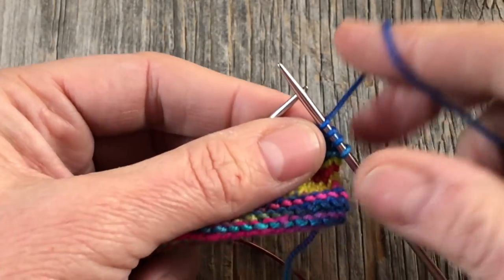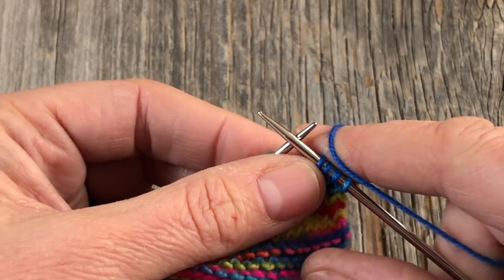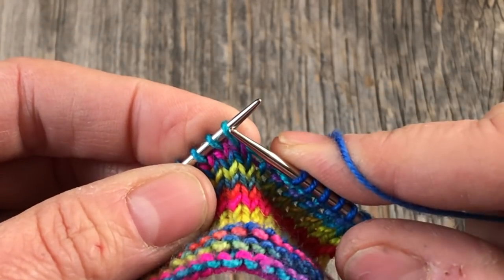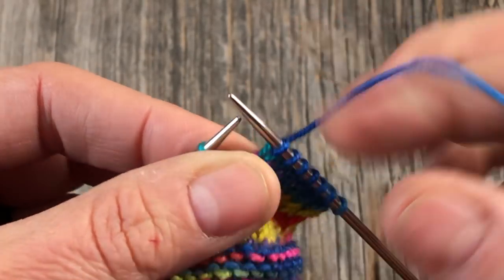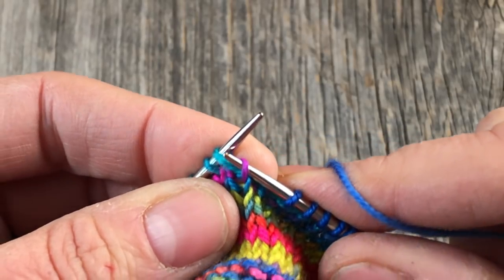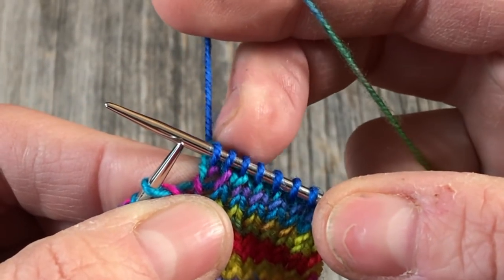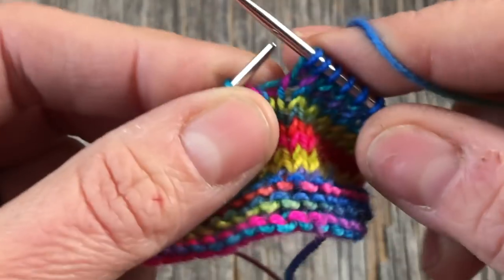The first thing we need to do is review how to make right and left lifted leaning increases. When you're knitting along and your pattern calls for a right leaning increase, I've got the turquoise stitch on the needle and the one in the row below, which is this purpley pinkish one. To make one that leans to the right, I grab this leg right here, lift it up, put it on the needle, and knit right into it. I've done a make one right. You can see that purple loop has been pulled to the right to make that stitch.